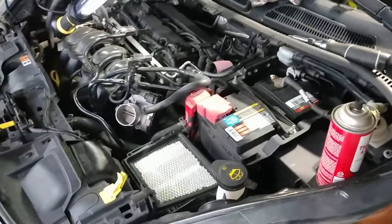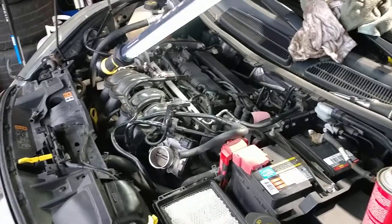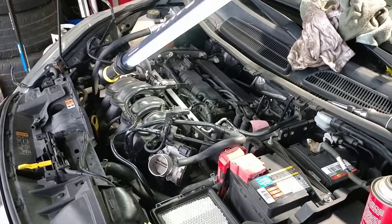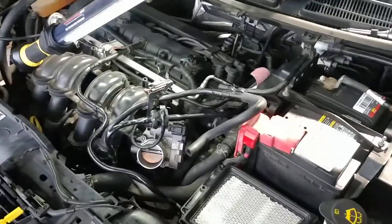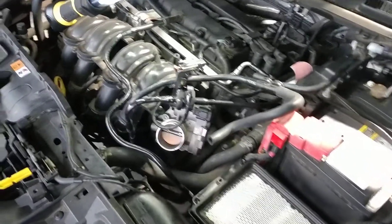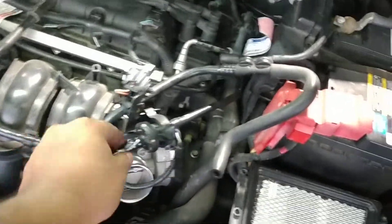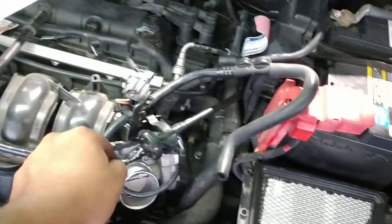Hey guys, doing the evap purge valve solenoid hose assembly to address the P1450 code. Seen a lot of videos making this thing out to be something harder than what it should be. First thing — they sell this piece by itself online. Do yourself a favor and just spend the money and buy the whole assembly.